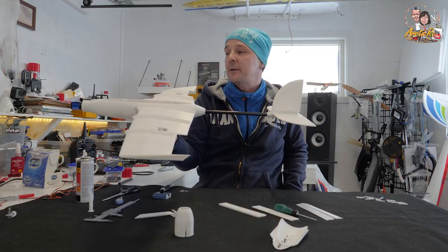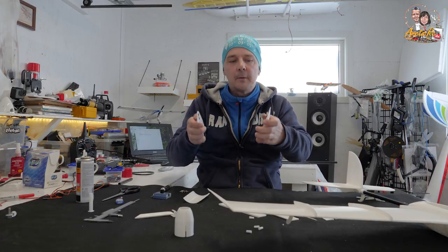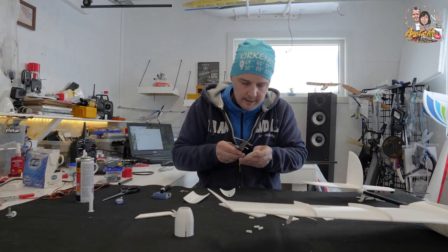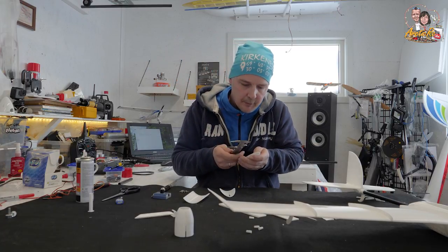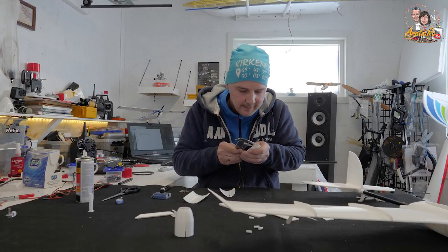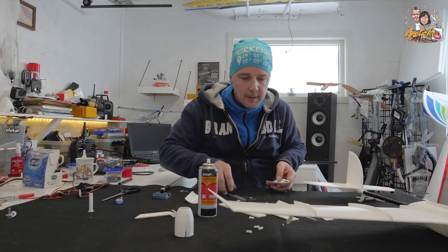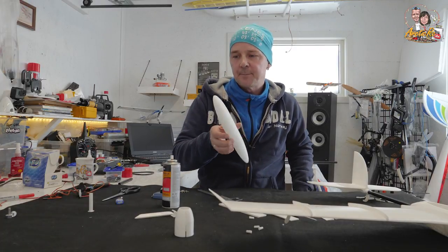Next out is the hatch. Here you have the 3mm solid carbon rod and it should be 15mm sticking out from this mount — you want 15 millimeters out. Let's see — it looks a little bit too much but we will find out when this dries and we can test fit it. And now we need to glue these pieces together. And there you have it — will it fit? And it's on.